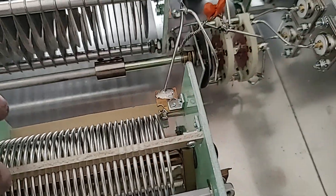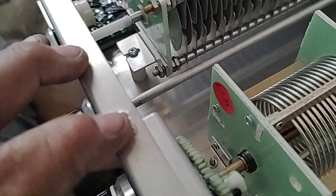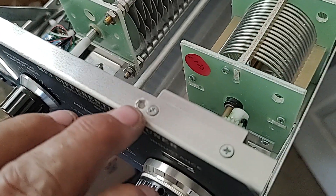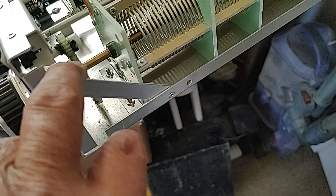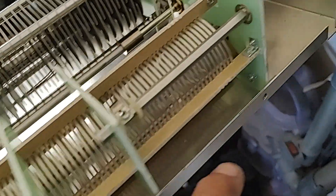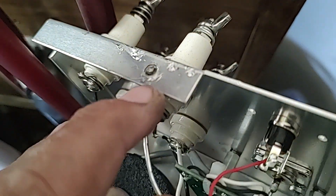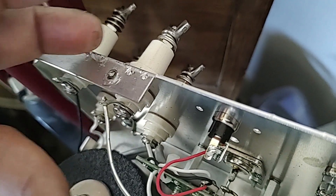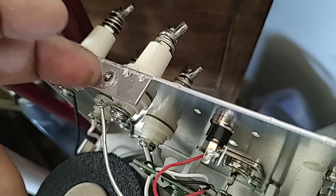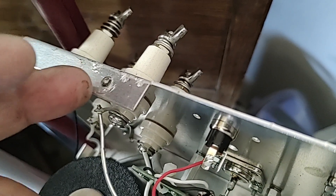Every one of these screws was stripped — every single one was loose. I had to put a little grease on this because it was so tight it was binding. One screw I actually had to cut off — I could not get it out. When you have a stripped screw you get a small screwdriver, put it under the cover, apply a little pressure as you unscrew it — but this one just kept turning and turning, so I had to cut it off.